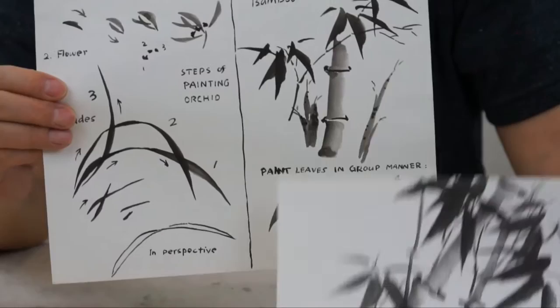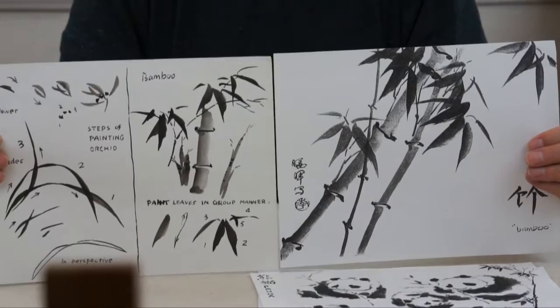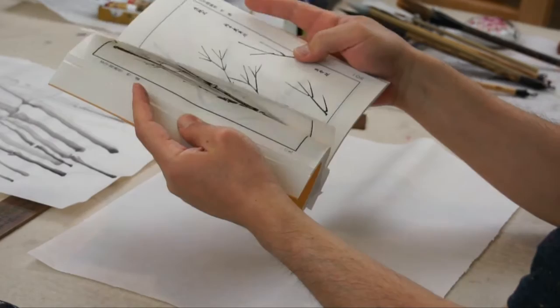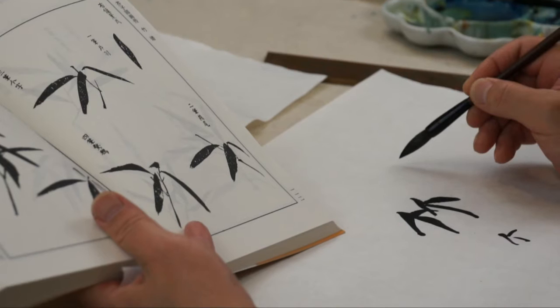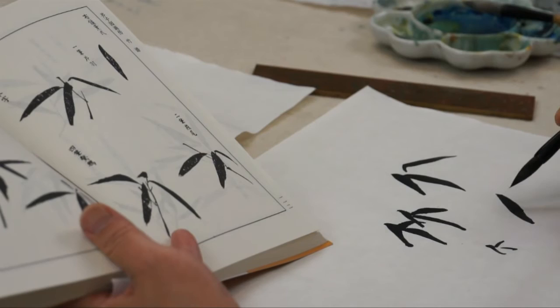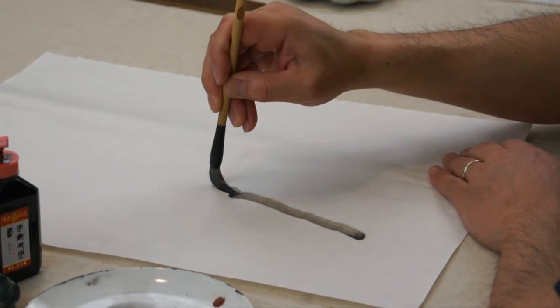In Chinese classical painting, bamboo is considered one of the four gentlemen of Chinese painting. It's the basic in terms of techniques. If you handle bamboo well, you can do any difficult subject matters without any problem. So you will learn how to control the brush to do exactly the strokes, like the leaves, in a grove manner, and also how to pull the brush to do an even stroke for the stem or stalk.